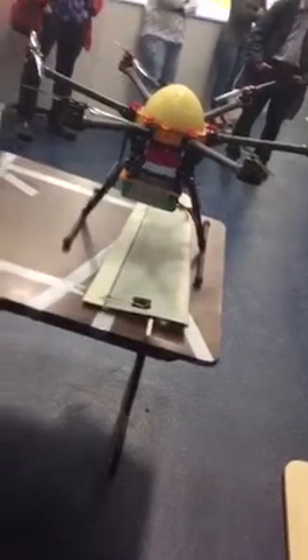So you kind of trade off a little bit of flight time to carry more weight. But let's just get out there and fly.